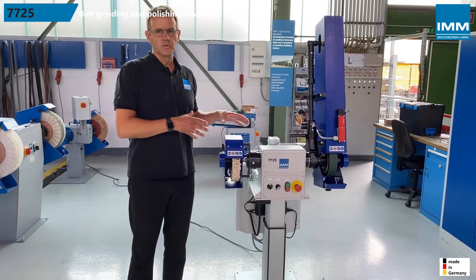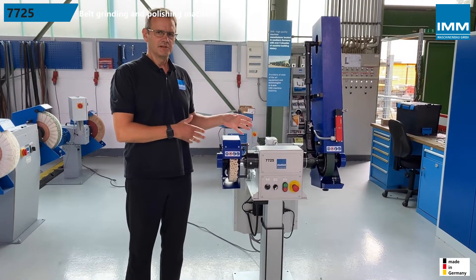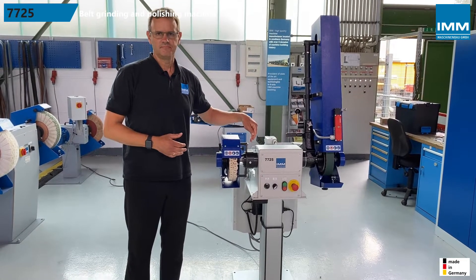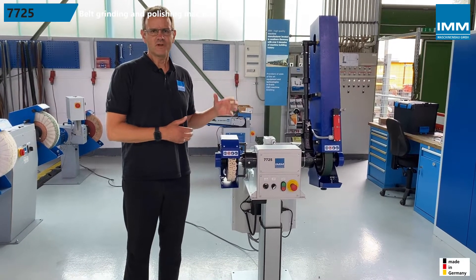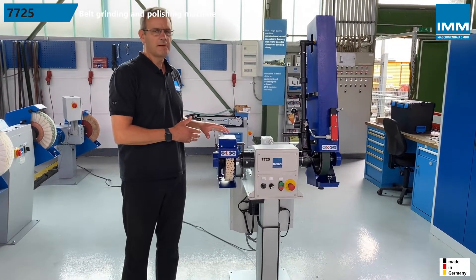This rigid machine shown here is a type 7725. It's a double-sided belt grinding and polishing machine. It consists of the basic machine with a continuous spindle. Belt tensioning arms and belt guards can be mounted on the left and right hand side for belt grinding applications, as well as polishing guards for polishing applications.